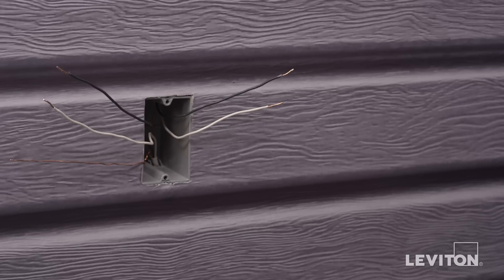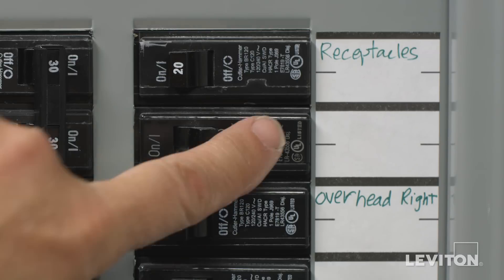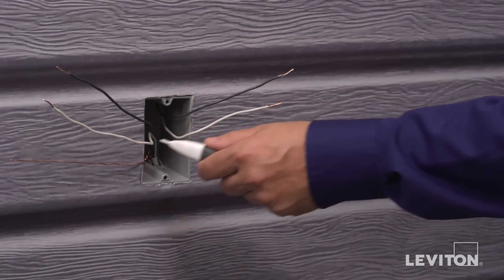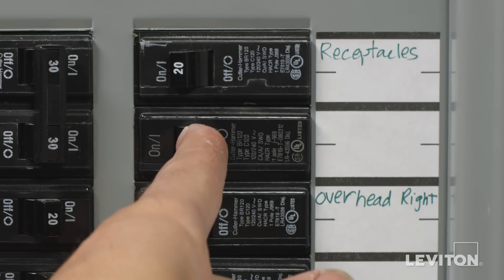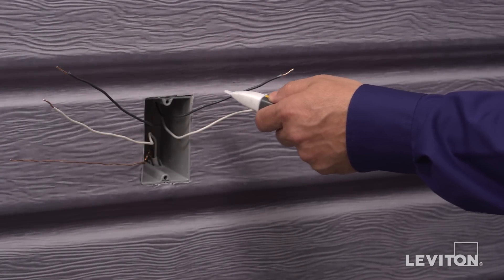If you see more than four wires plus the ground in the wall box you're working on, contact an electrician. Now we need to identify the hot wire. To do this, turn the circuit breaker back on. Carefully use the voltage tester to test each wire — the hot wire will be indicated by the tester. Once identified, turn off the circuit breaker to shut power and test to ensure that the power is off.